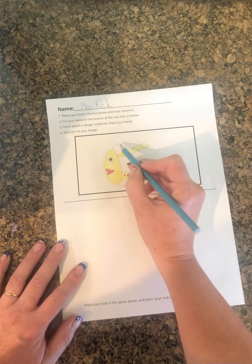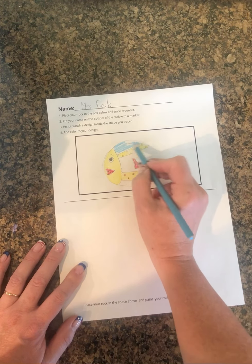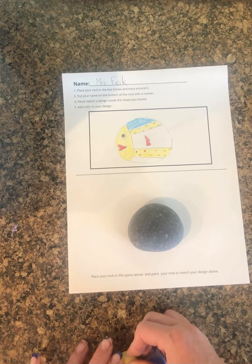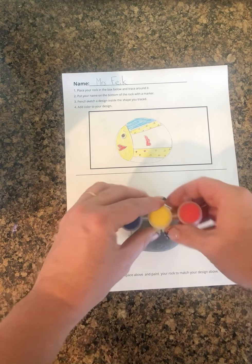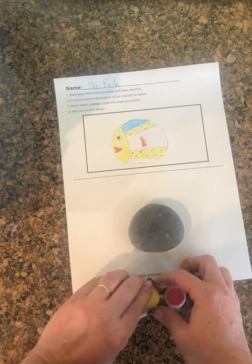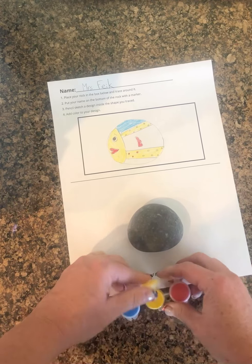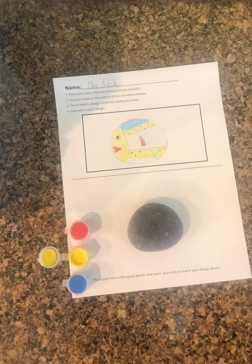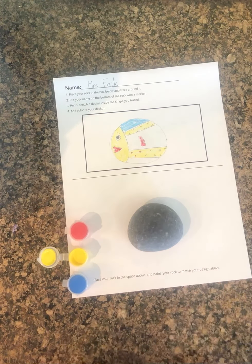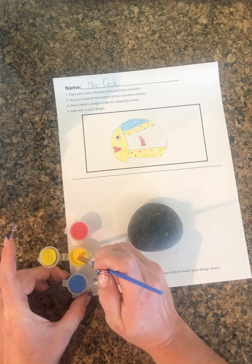After you're done planning out how you want your rock to look, you will take your rock and place it on your paper just below the rectangle so that you have somewhere to work. Then you'll use your paints — you are welcome to use them directly out of the container or mix them in your paint palette. I'll use my bigger brush for bigger areas and my smaller brush for detail.